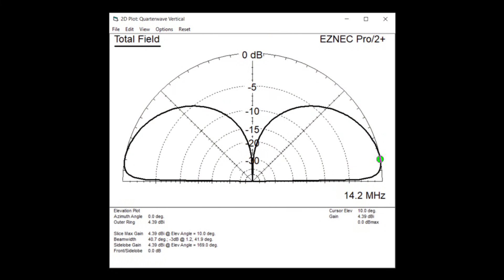When I get out on saltwater, it's all about the ground below the antenna. Because of that great ground, I'm looking at about a 10-degree takeoff angle. On top of that, I'm getting a little over 4 dBi. So I'm getting a lot of juice for the squeeze from a simple little antenna over nice salty earth below me.